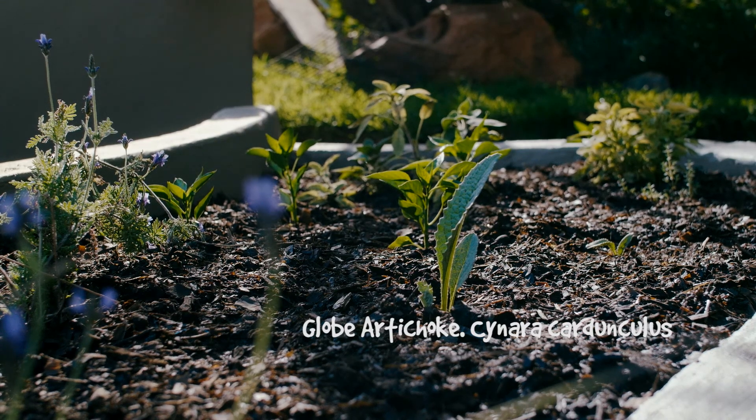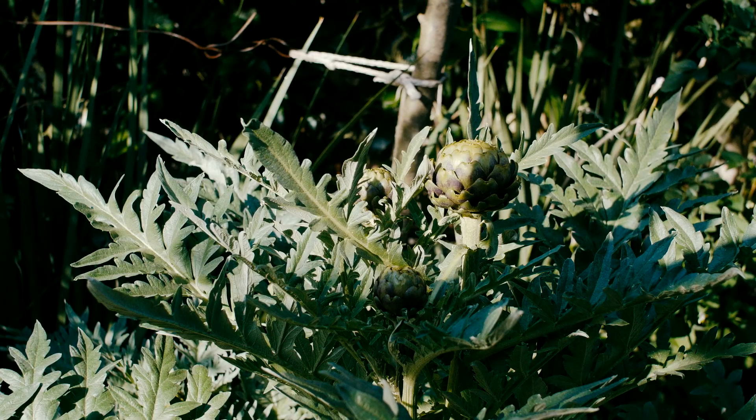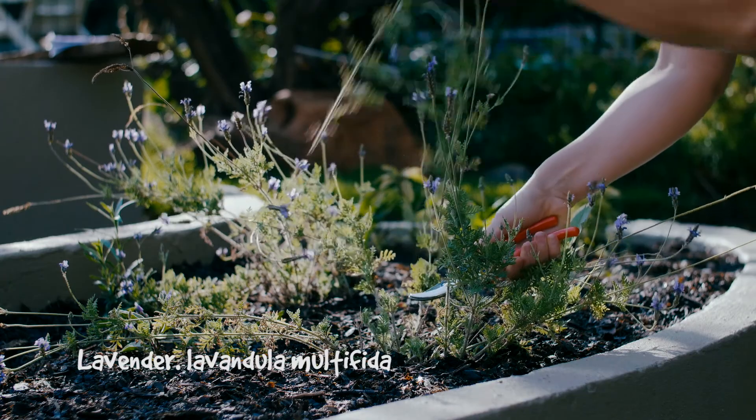Welcome to Seedling Stokvall TV. This is the first video in a series where we'll be taking a look at things you can do around the garden to make sure you get the most out of your seedlings, to help them grow and yield abundantly.